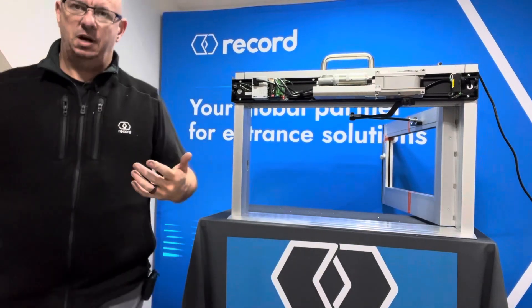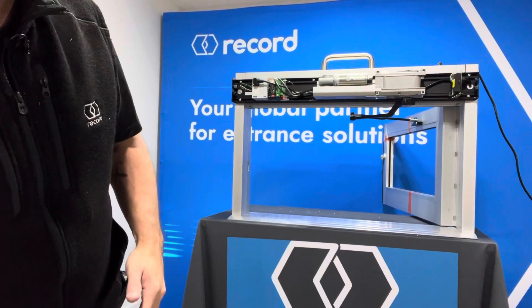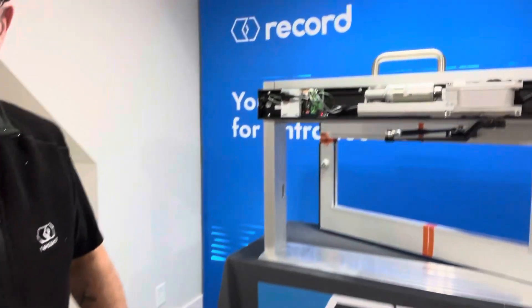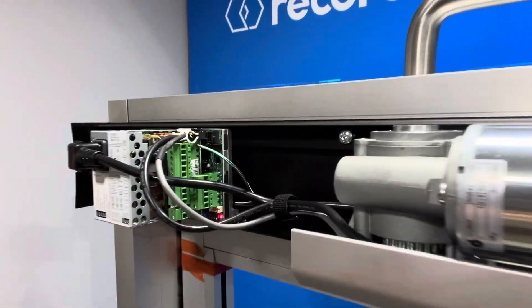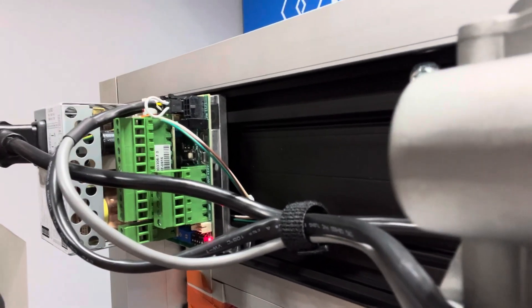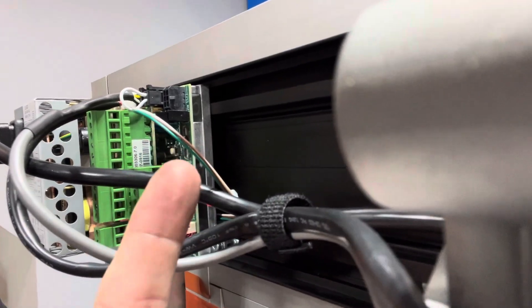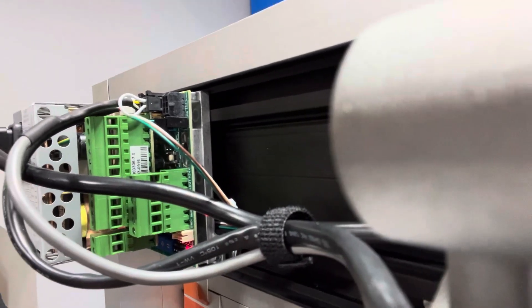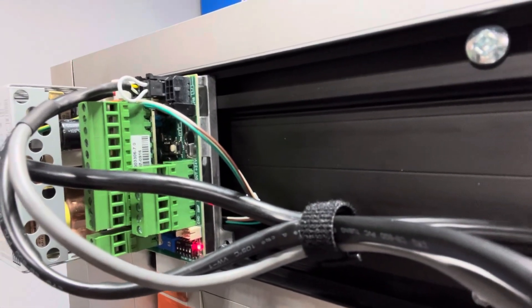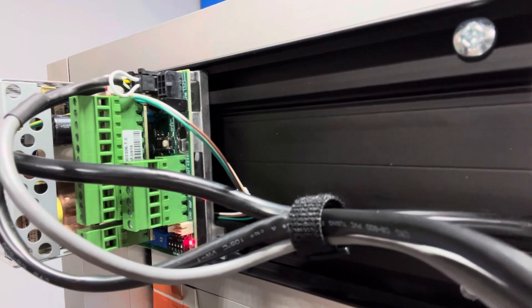Turn the door off and let it close. I'm going to go in for that close-up so you can see that learn button and hopefully give you all you need to do a learn on the HA9 control. If you look right under there at that white button back there — that is your learn button. It sits kind of underneath the secondary board, but that is your learn button.